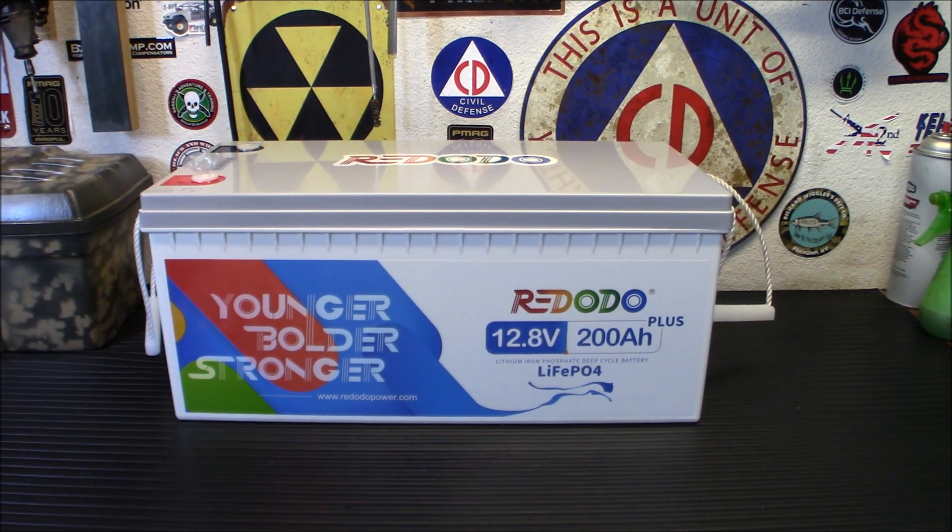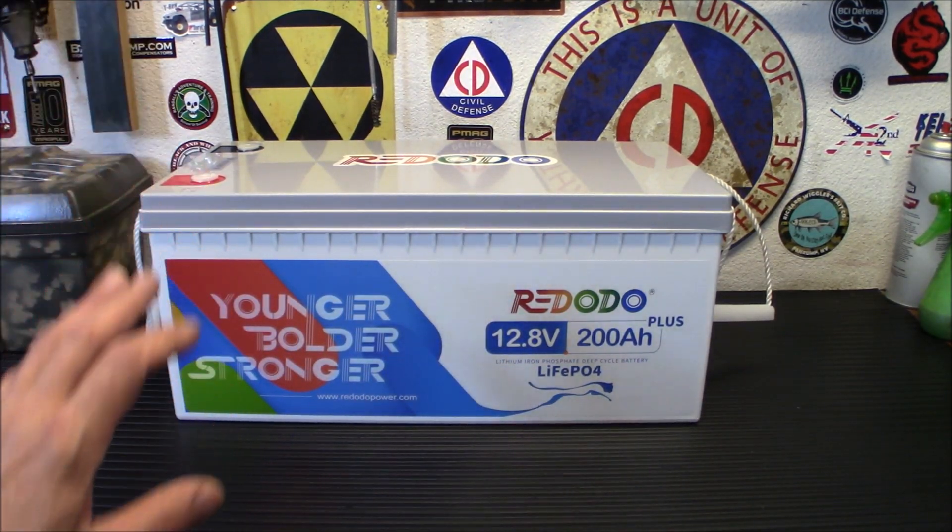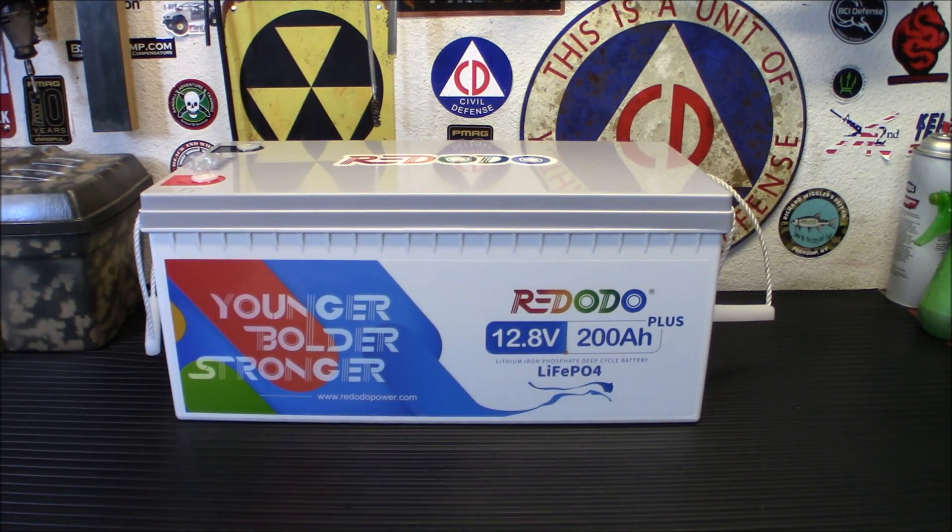Most lead acid batteries after 3 or 4 years start losing their peak performance — they start not being able to hold a charge, and one bad cell can ruin them. These LiFePO4 batteries are zero maintenance. You stick them in, get a good charge controller, set it up for LiFePO4, and you're good to go. Another advantage is they're one-third the weight of lead acid batteries. This one is heavy, but nowhere near as heavy as a regular 200 amp hour lead acid. I think it was around 34 pounds.